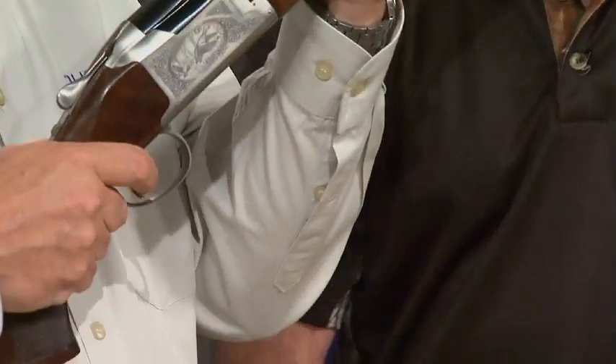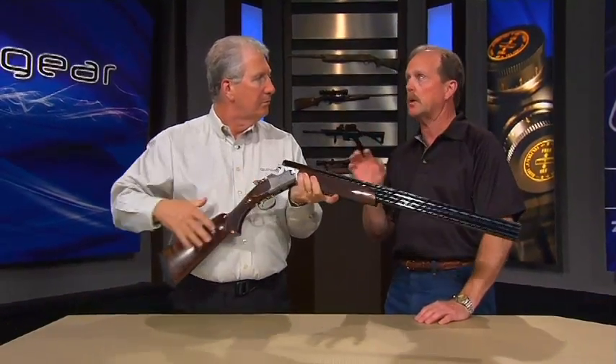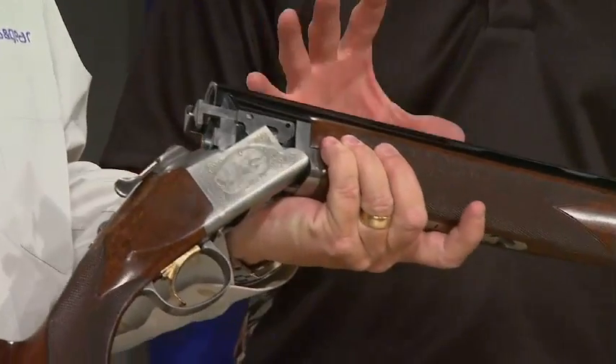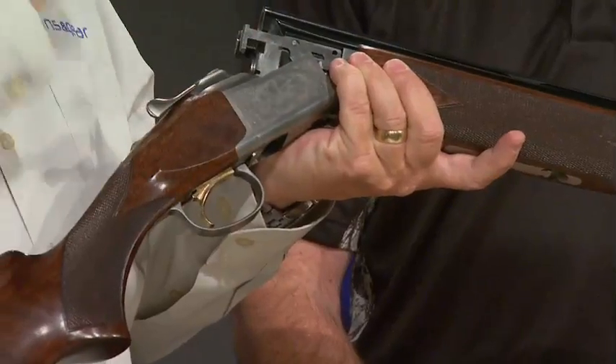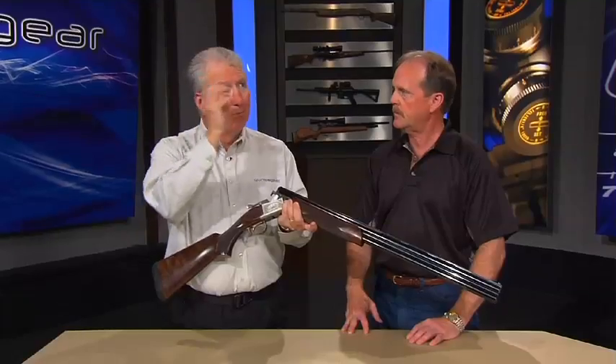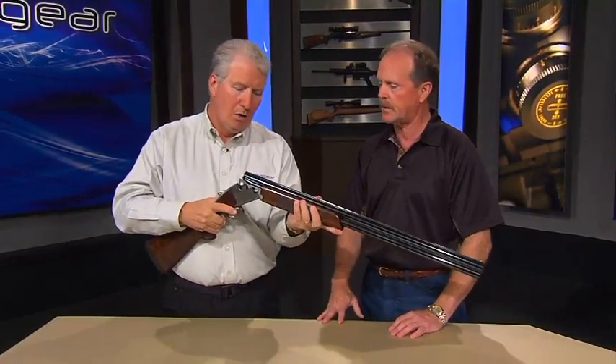How many times have we seen — you pull the trigger on a Citori and then you have to bang the stock to get the inertia system to work. On this one, you just pull the trigger the second time. Another benefit of mechanical triggers is a little more enhanced trigger, a little cleaner trigger. So we're able to give the consumer that. Also, if you're hunting and you pull the trigger and you get a dead shell and nothing happens and the birds are still coming in, you just pull it again and you're there. There are some definite benefits to the mechanical trigger.